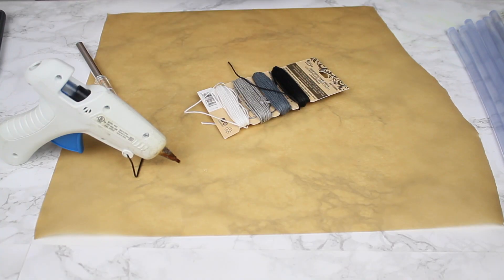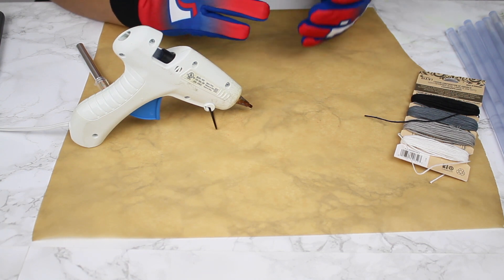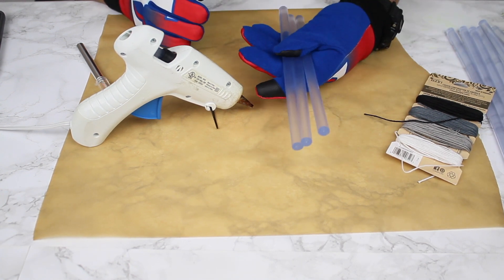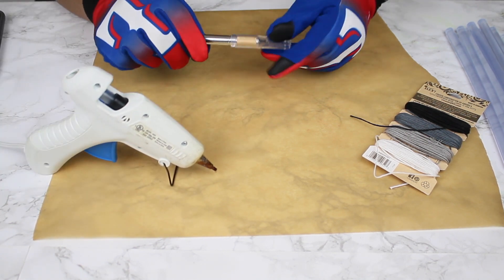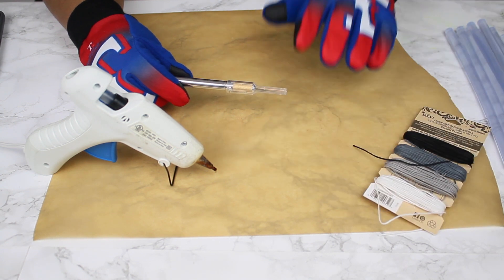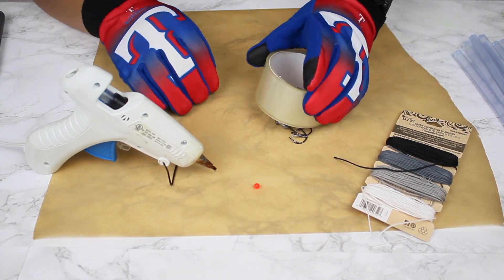I'm wearing these Texas Rangers gloves because I'm going to be using hot glue, which should be a little easier to cut and mold — at least I'm hoping. I've never made my own lure this way. We're using glue sticks and I'm kind of just winging it. I've got an exacto knife, some hemp cord to hold it together, glue sticks, and some hooks and beads to play around with.